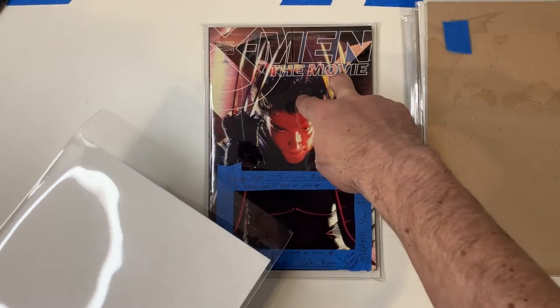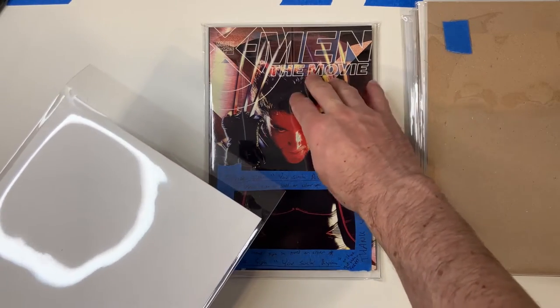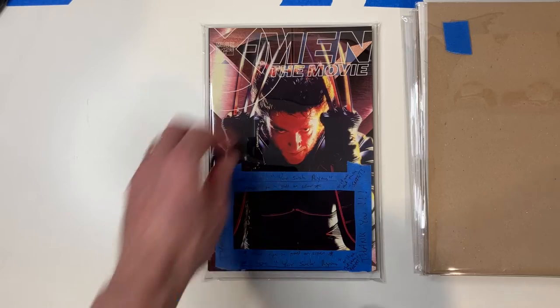So I usually try to slide those inside of another larger one. This is a 2mm Mylar with a full backing board. It is the standard size — this is the silver golden age, same dimensions. So I slide that out and slide it in, and I'm just going to do that off camera so I can protect the labels.